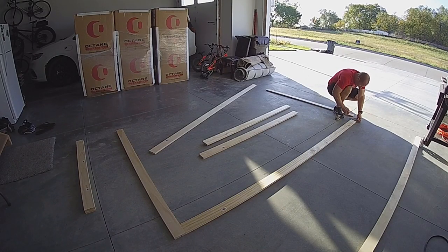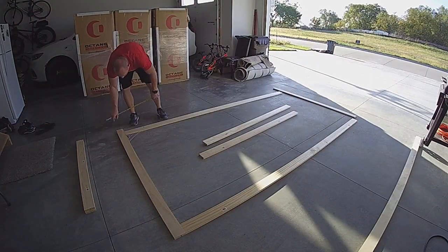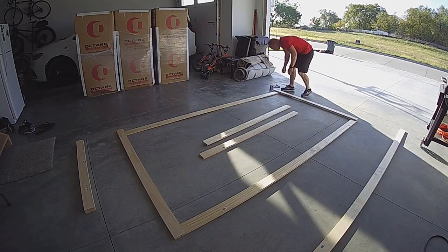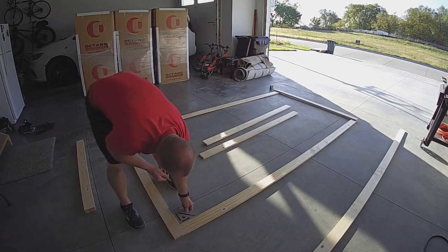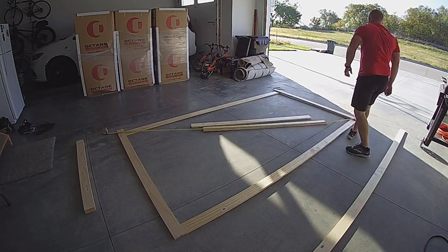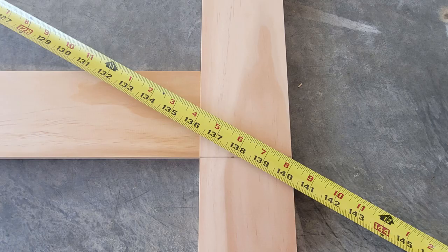I started laying out the frame in the garage, measuring and getting everything ready to make my cuts. Remember, measure twice, cut once. After checking to make sure my corners were square, I took a diagonal measurement to see how close we were. I was pretty happy with these results at this point. Time to make the cuts.